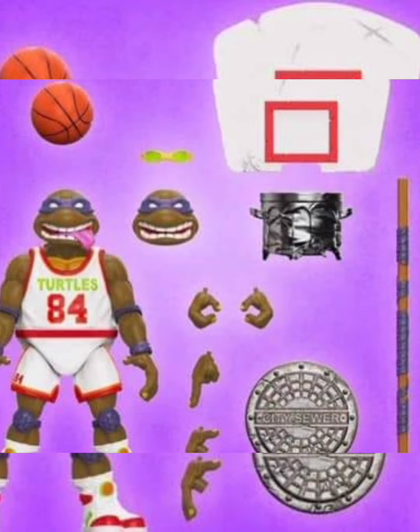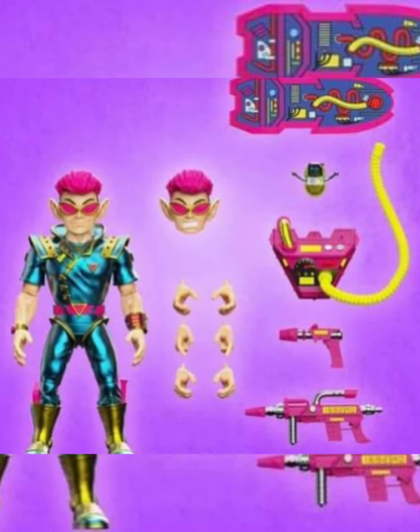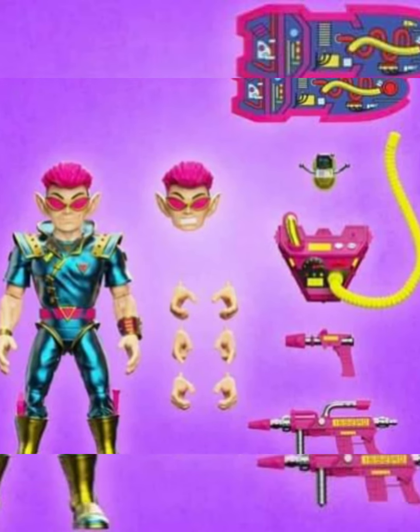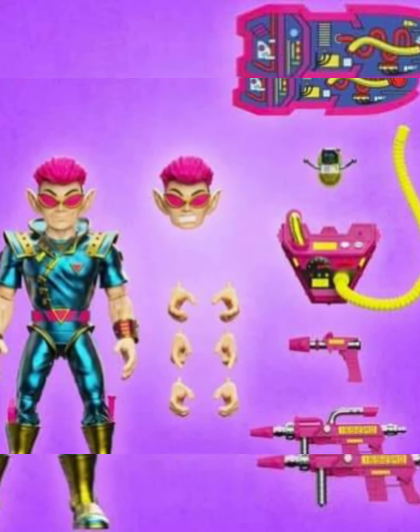My main reason for being excited about this is the alternate heads, that's all I really care about. You got the Neutrinos — forgot the name of this one — never really was a fan of the cartoon one. Again, more connection to the toy ones. Had these guys, never really cared for them. I do like the metallic outfit.